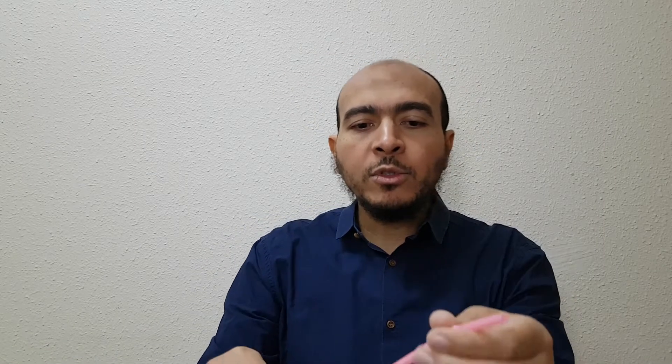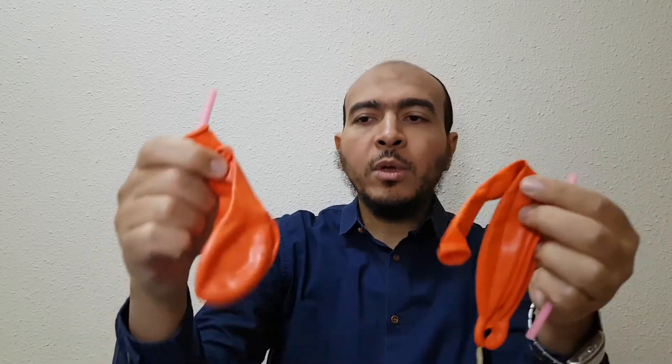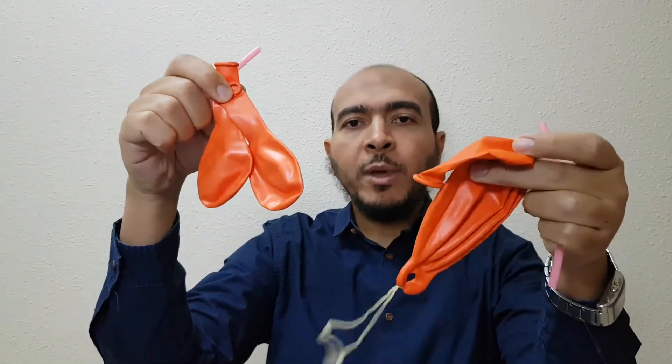I hope you ask for help — it will be better. We have a straw, and we can cut the straw with scissors also. In general, we have different sizes of balloons, straws, and a cut bottle.